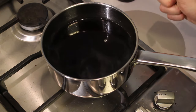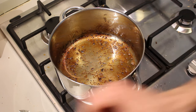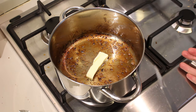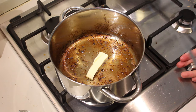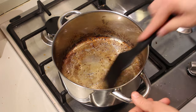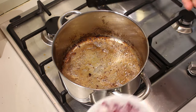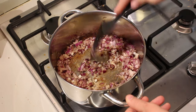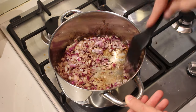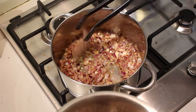In the same pot, add a good chunk of butter, put it on the fire, and let it melt. We're basically deglazing the pan a bit with the butter so that the nice fried bits loosen up. Then add the onion and fry it for a bit until it starts looking soft. Now let's start adding the meat back to the pot.